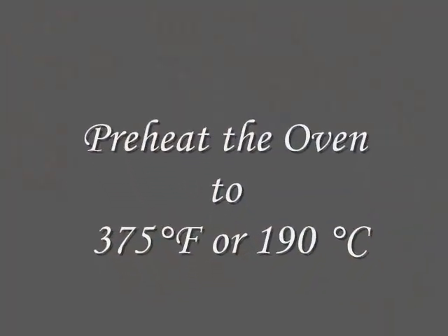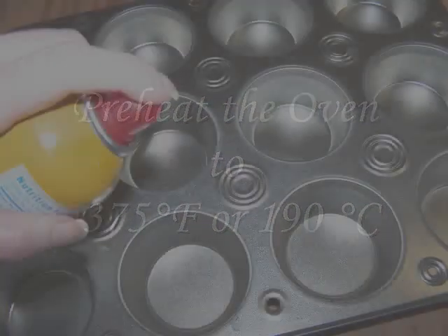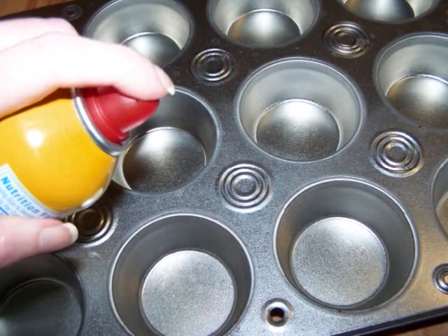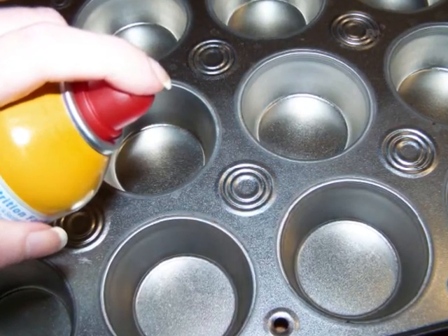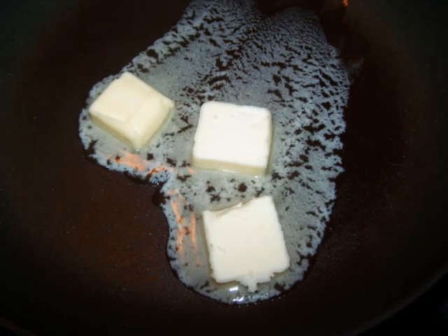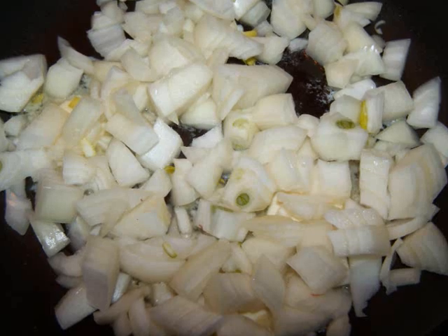First, preheat the oven to 375 degrees and heavily grease a muffin tin with nonstick spray. Make sure it's not the kind with flour if you're on a gluten-free diet. We'll start out with the onions since they take a while. Melt the butter in a large nonstick sauté pan over medium heat and add the onions to the pan with some salt and pepper.